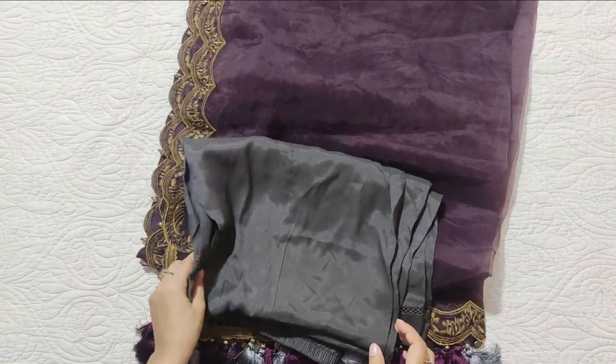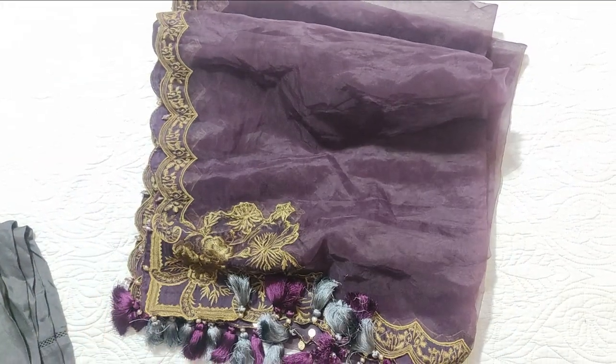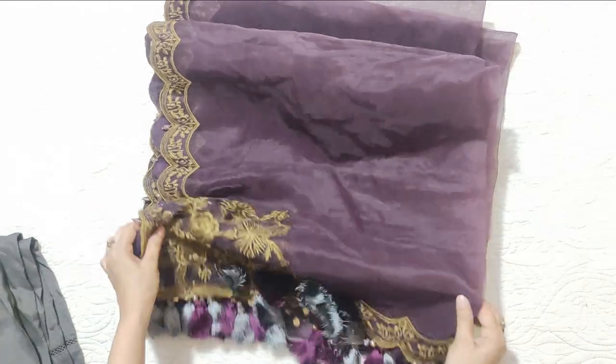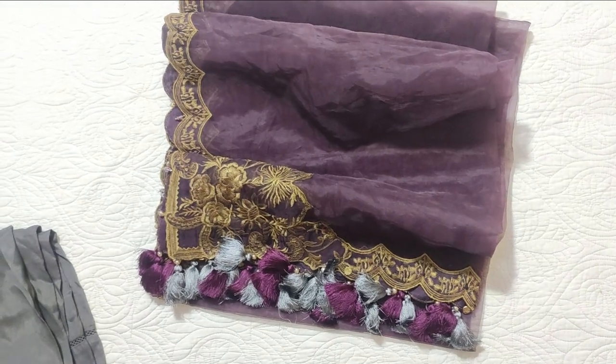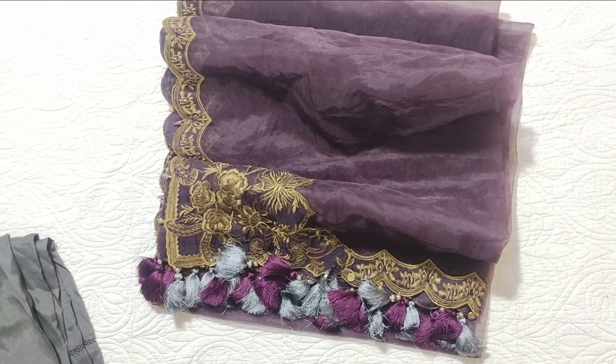This is a beautiful dress and a good collection, but it's a bit complicated — there are two stitches involved. Inshallah, we will share more videos soon. I hope you liked this video. If you did, please like, share, and leave a comment and feedback. Stay safe and happy. Allah Hafiz.